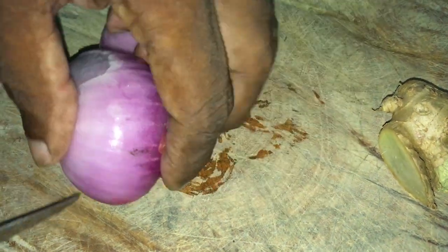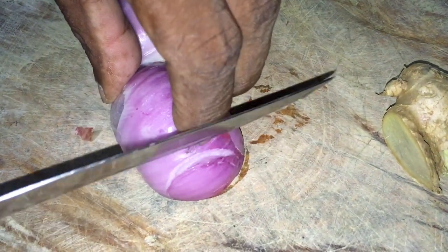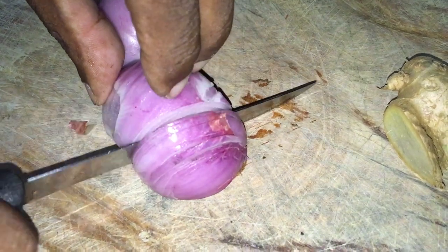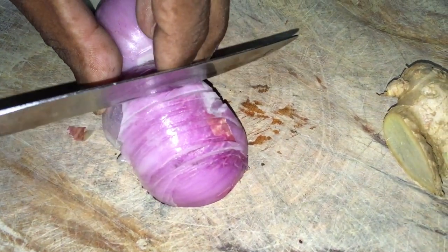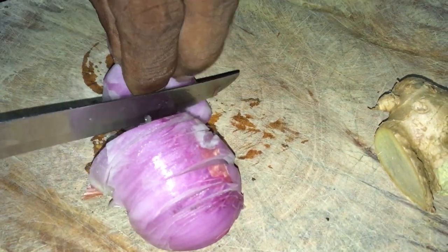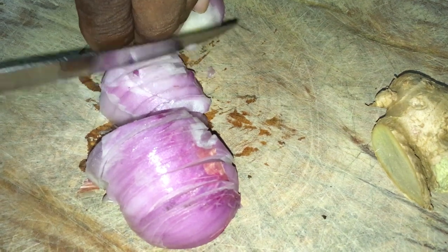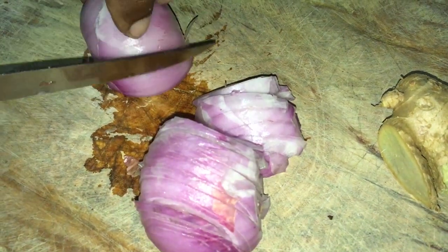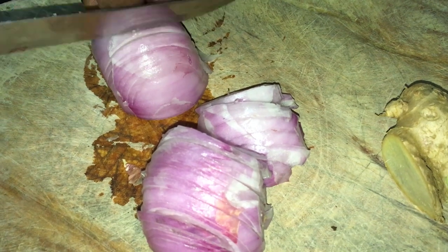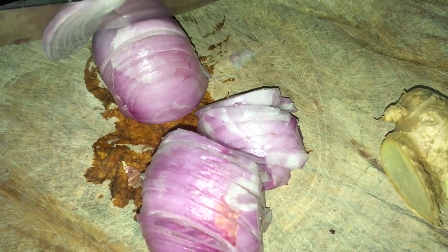Parce qu'à la main même pour le battre, croyez-moi, elle est assez compliquée. Donc, nous préparons nos bonnes épices. Nous allons utiliser des oignons — nous prenons un oignon, nous le coupons soit en tranches, soit en petits carrés. Moi, comme on a l'habitude, on les coupe en petits carrés. Et on prépare aussi du gingembre, du piment, de l'ail pour mélanger tout ça.